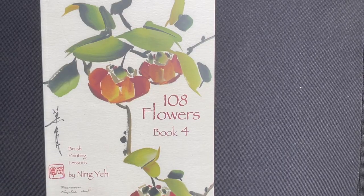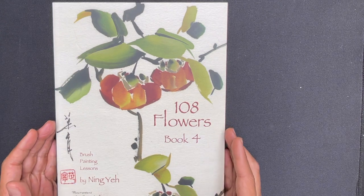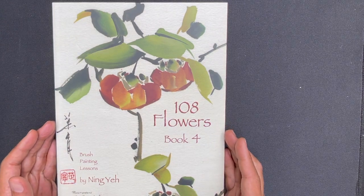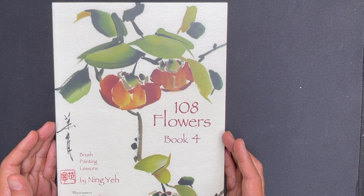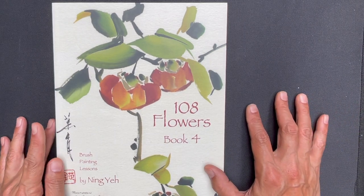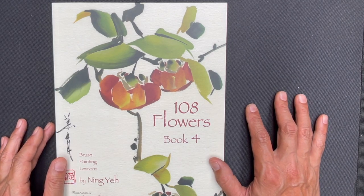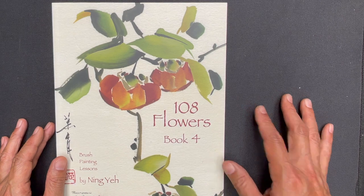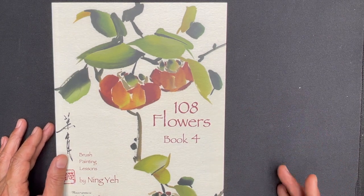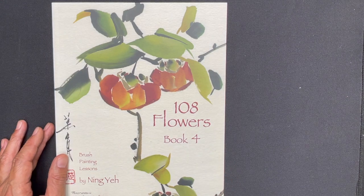All right OAS family, it is time for another book review and today I am excited to be reviewing 108 Flowers Book 4 by Ningye. A lot of you have heard about the 108 Flowers book series. It's one of the more recent publications by Ningye and it's worthy to note that it is a four book series, and it takes all four books for you to have all 108 flowers.